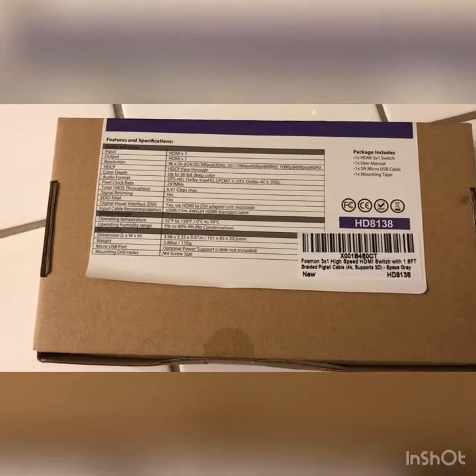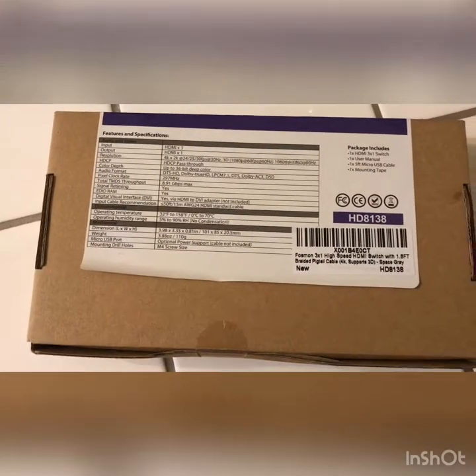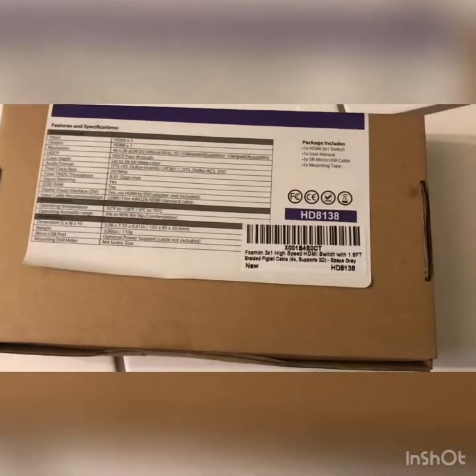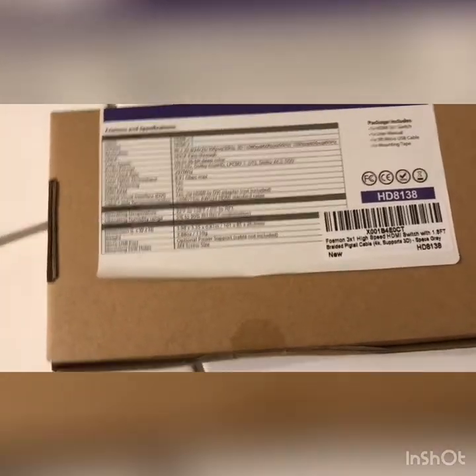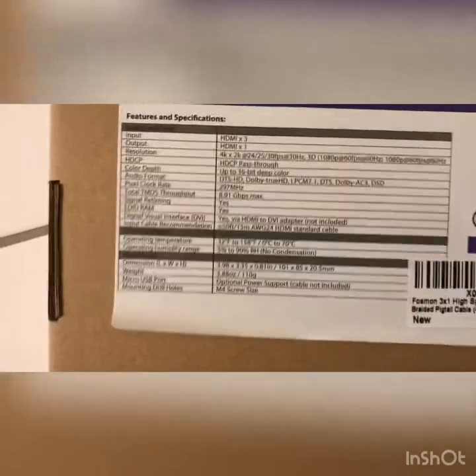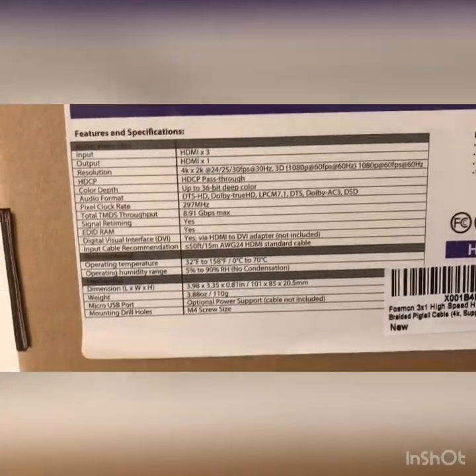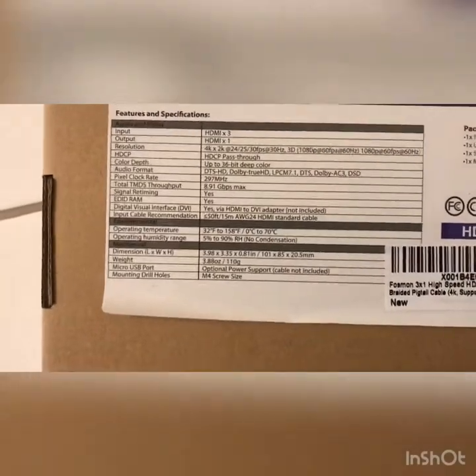I'd have to buy an original Samsung box — it's like a little brain where you connect all your devices. I forgot what it's called, but let me show you the features and specifications of this product.